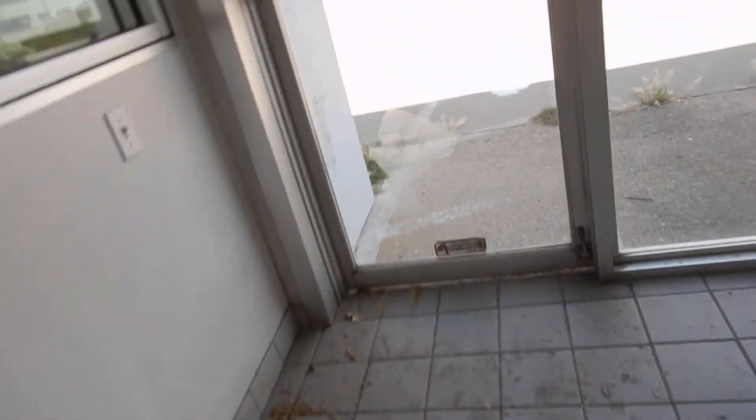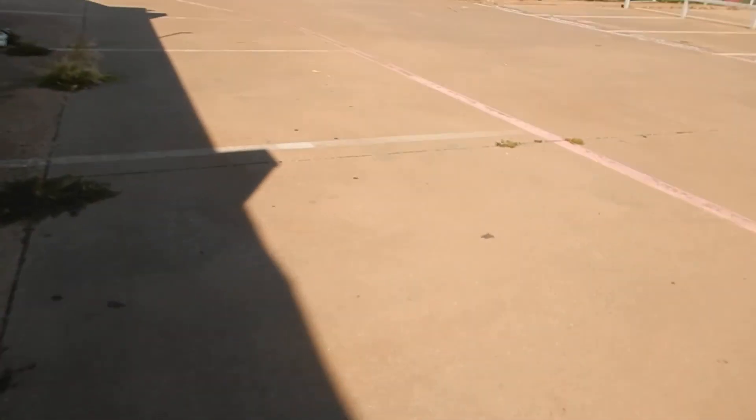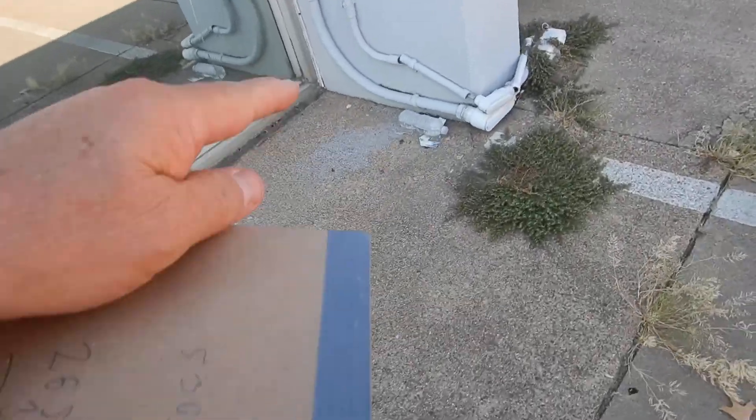Air gap beneath the door, again. Kind of a loose handle. We got two cracked windows over here. And we got some busted up conduit again.